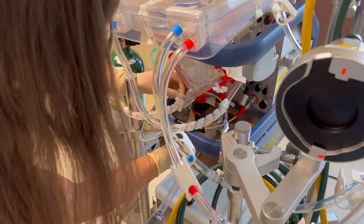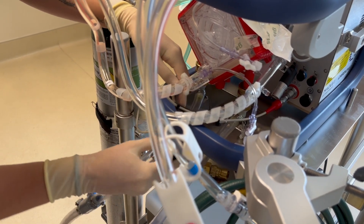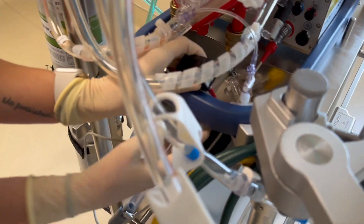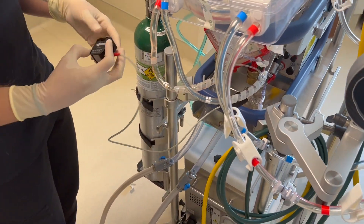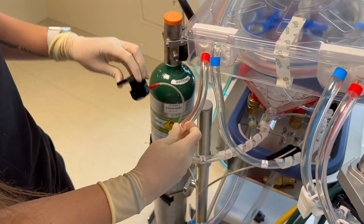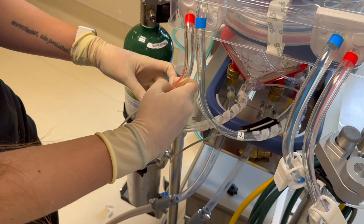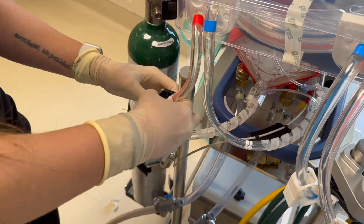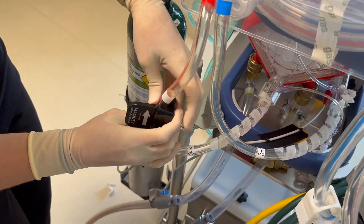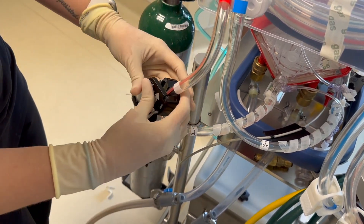Then you will take your flow probe and place it on the return line with the arrows facing your patient. Push the button, open it, and face it towards your patient. Always use your fingers when putting on the flow probe — never the door of the flow probe, or you could break it. It's difficult when there's nothing in the tubing, but use your fingers and then close the door.